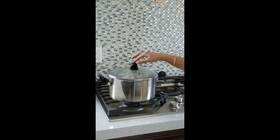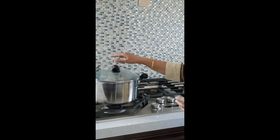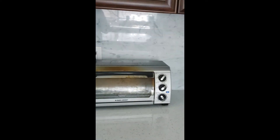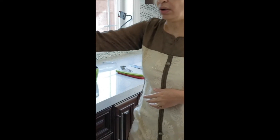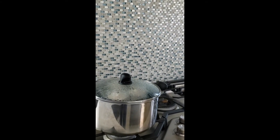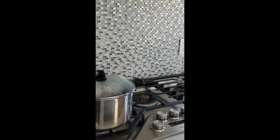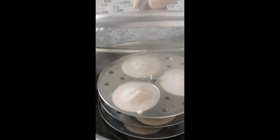I do have some idlis - these are steamed rice cakes that are also cooking on the side. I have some chickpea lentils roasting in my oven because I'm going to make a nice chutney for a healthy Indian breakfast. You can get the batter for idli easily in Indian stores - they're pre-made.